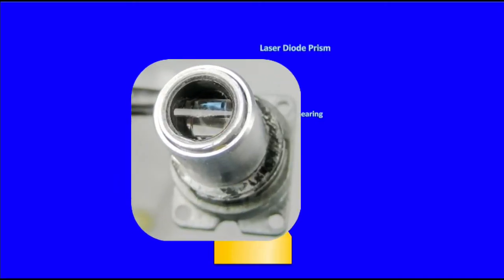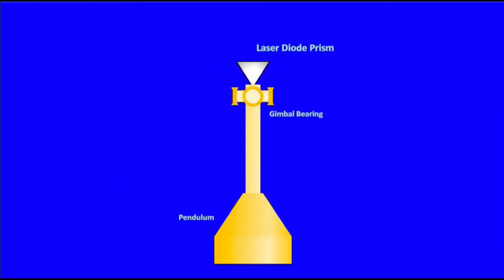The laser diode is located within the gimbal assembly. It emits a beam of light upwards that is refracted by a prism, creating a very thin horizontal plane of light 360 degrees around its circumference.